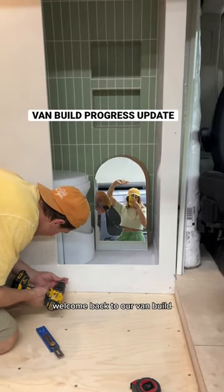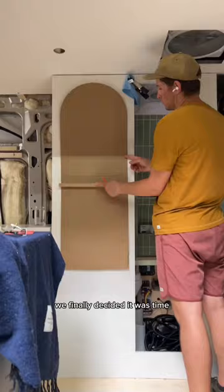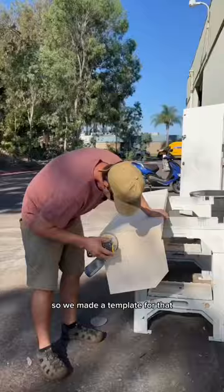Welcome back to our van build. Today is part 2 of our progress update. After all these years without a full-length mirror, we finally decided it was time, so we made a template for that and dropped it off to be made.